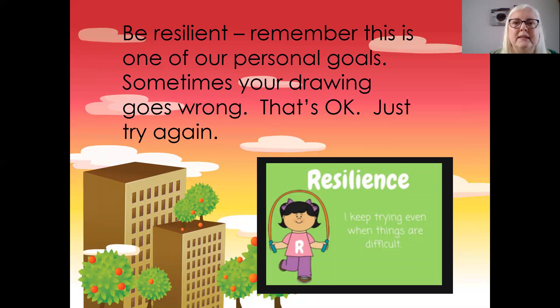Be resilient — remember, this is one of our personal goals. Sometimes your drawing goes wrong. Mine do. Sometimes it goes wrong, and that's okay. I just need to try again.